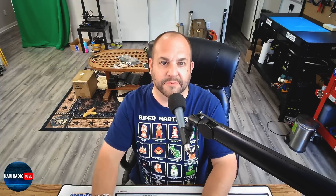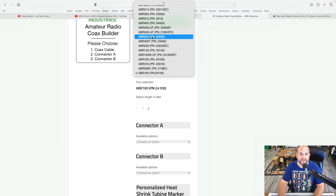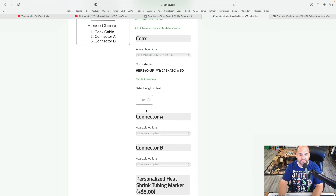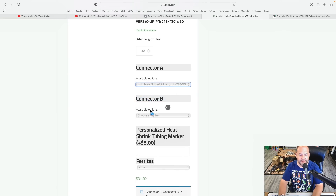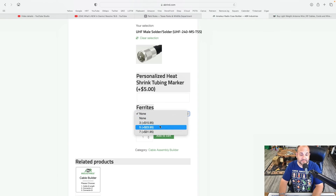On ABR's website, you can pick what coax you want. Just go to abrn.com under Product Information, Amateur Radio Coax Builder. Select which coax you want - let's use ABR 240 UltraFlex, similar to RG8. Pick your length, say 50 feet, pick a connector like UHF Male and UHF Male. Then down here under ferrites, you can select None, 3, 5, or 7. When I was visiting ABR last time, I was talking with Chuck about exactly this, and basically what Chuck told me is 3 is good, 5 is better, 7 is the best. Really after 7, you get diminishing returns where it just doesn't matter.